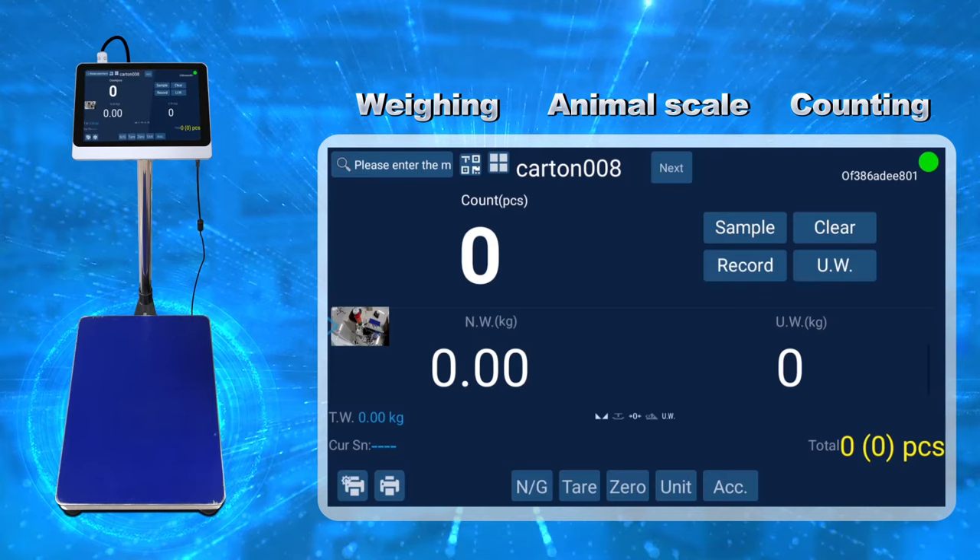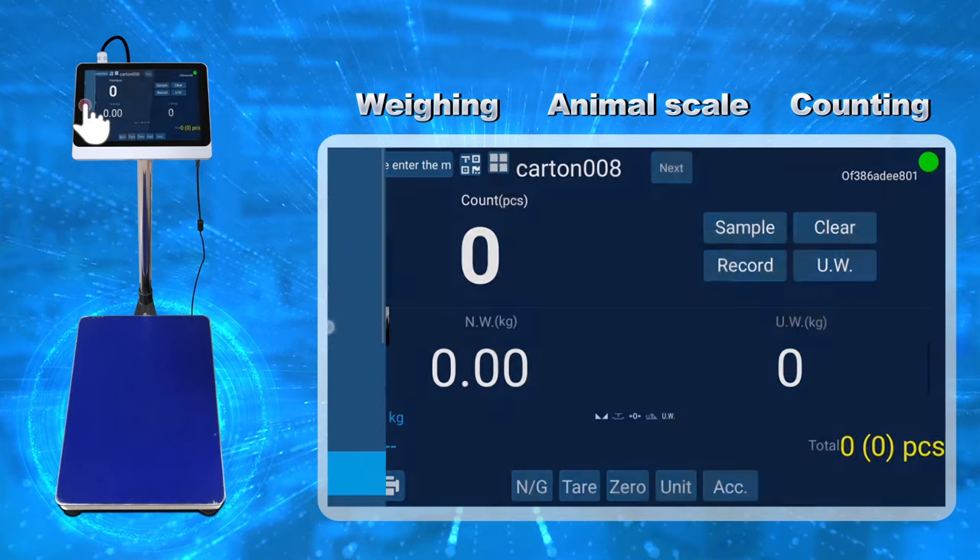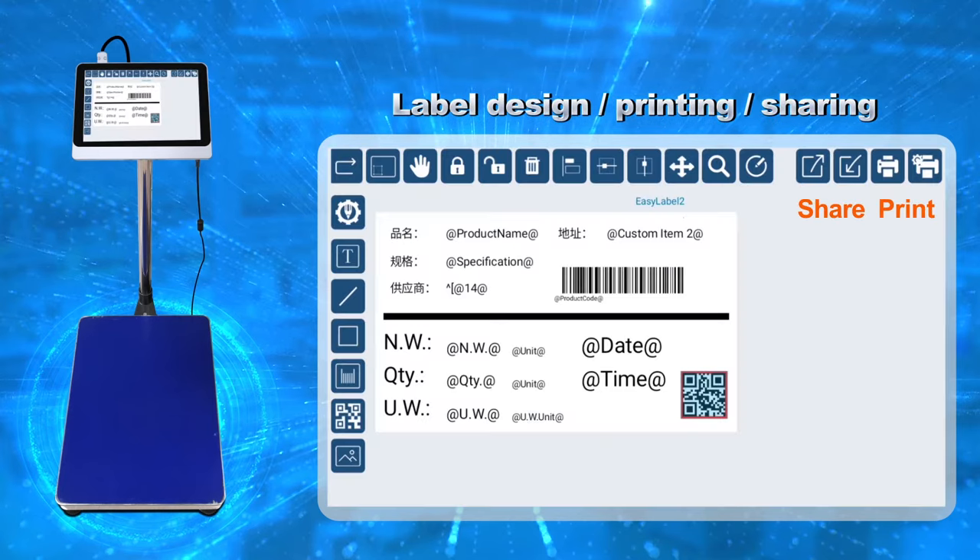Counting. Label Design, Printing and Sharing.